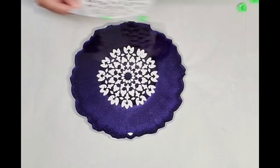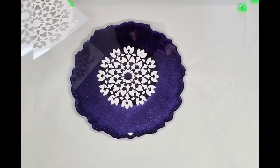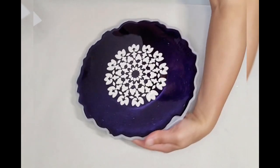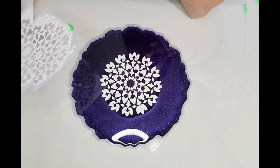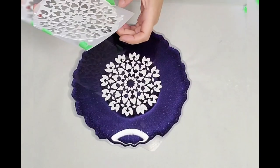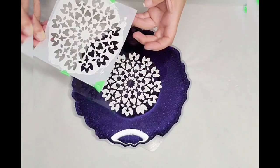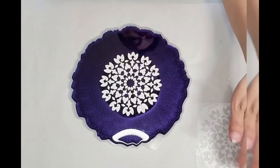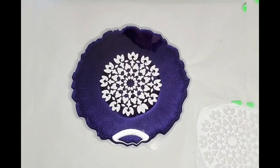Let me see where it lifted — yeah, that part is a little annoying. I kind of lost the design there and I really wanted to use this pattern. I'm going to just set this aside. You can take the spreader and scrape the excess off and stick it back into the container.